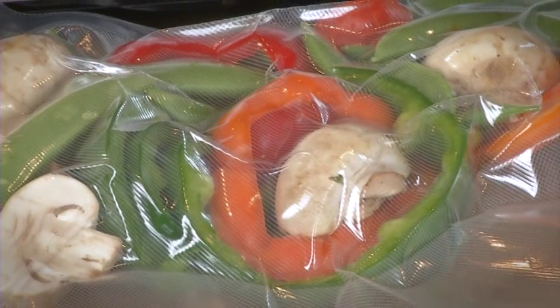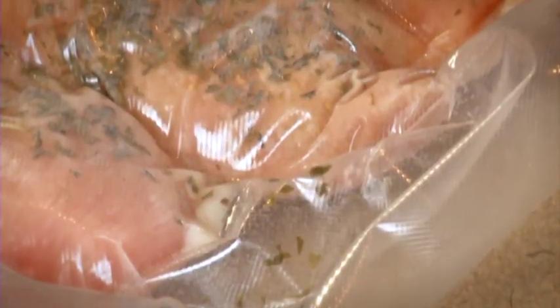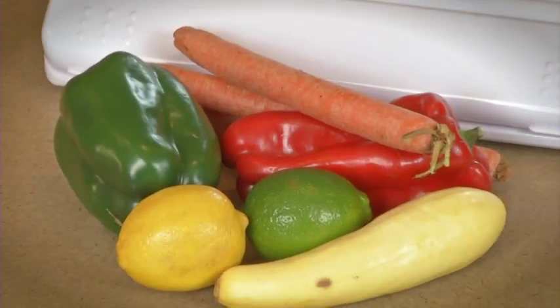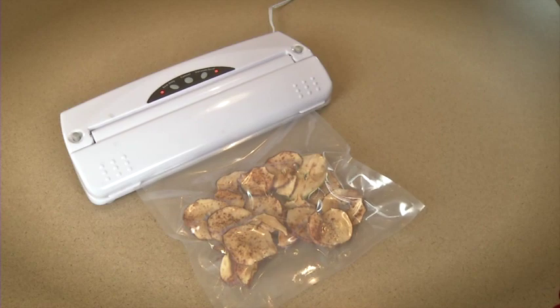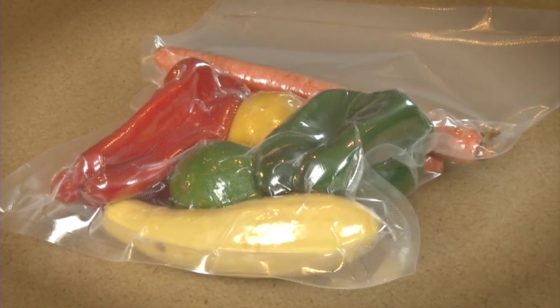When used to seal foods for freezing, our machine and bag system creates an airtight heat seal that locks out freezer burn. Foods stay fresh longer than if stored in their supermarket packaging. Reasons to own a vacuum sealer include saving money by buying in bulk, taking advantage of specials at your local supermarket, and preserving the freshness of your local farmers market throughout the winter.